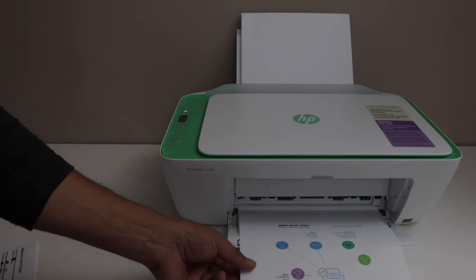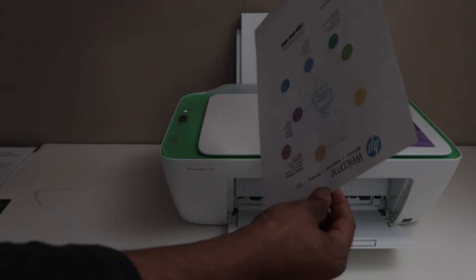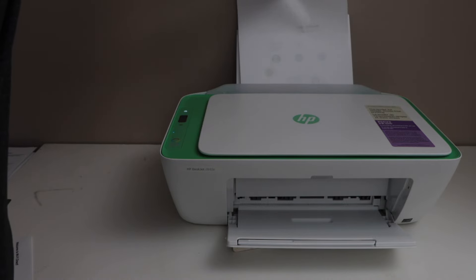To print on the other side, you simply have to take the page out, reverse it, and then load it in the paper tray.